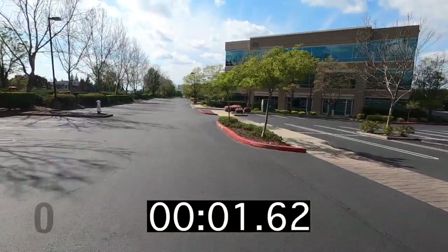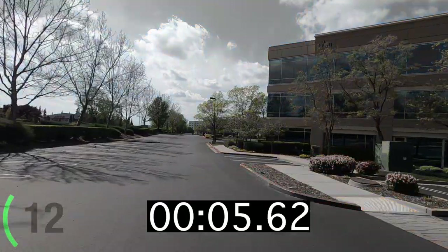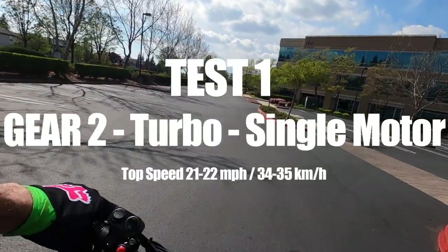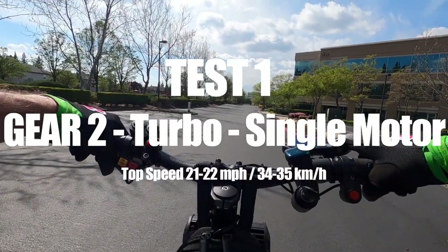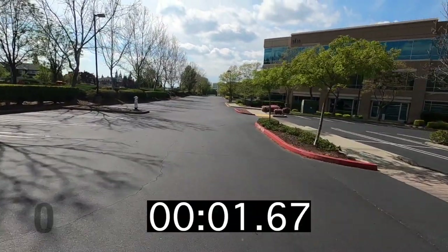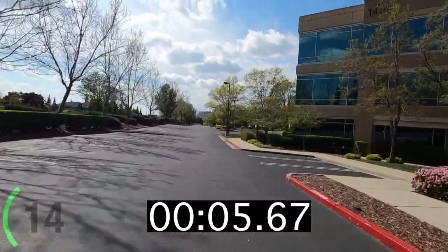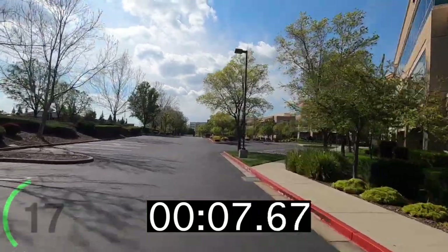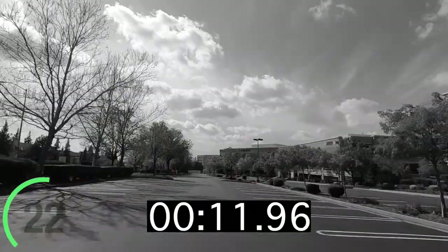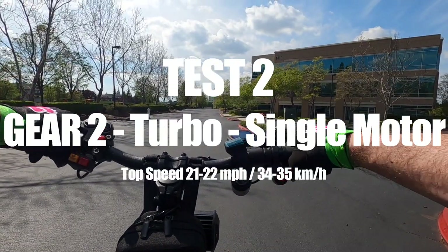With a top speed of about 22 to 24 miles per hour, gear two is probably going to be the best gear to ride in if you plan on taking this scooter on any extended travel. I did a range test earlier and was able to go about 13 miles with no problem, and I estimate you can get anywhere between about 23 to 25 miles of range out of gear two using dual motors in turbo mode on a single charge.